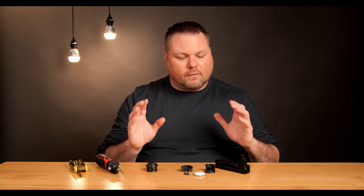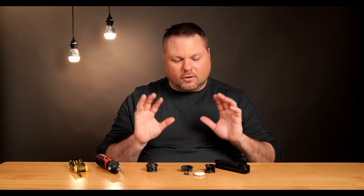Apple will sell you a key chain, but if you want to attach it to your cinema camera, you're going to need one of these mounts.